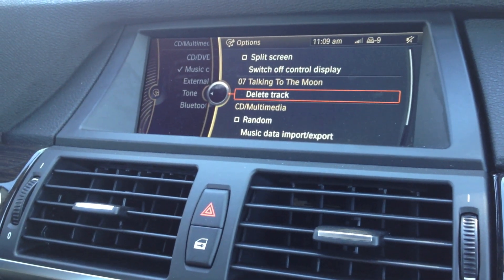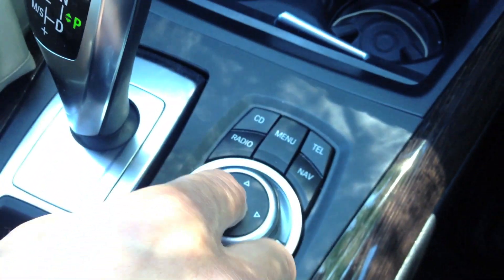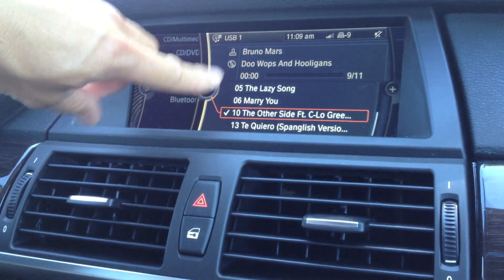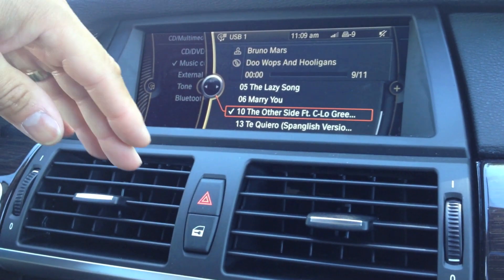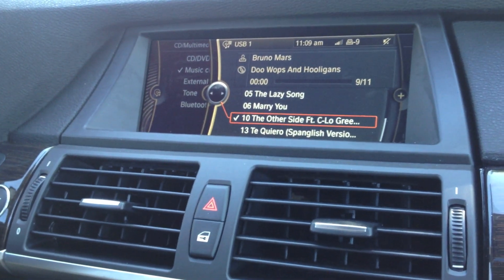I'm going to press on my iDrive button down, and it shows me that number 7, Talking to the Moon, which was part of that album with Bruno Mars, is now gone. Deleted from the hard drive in the car.